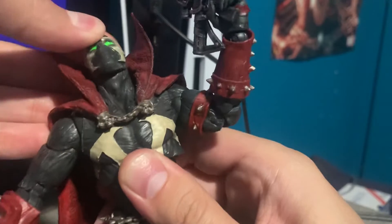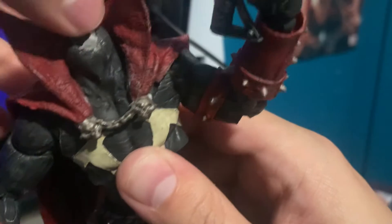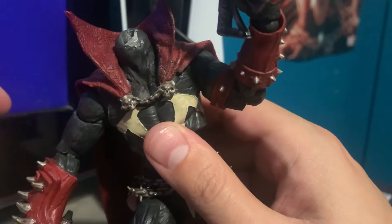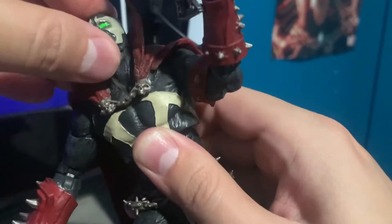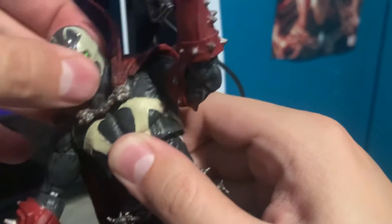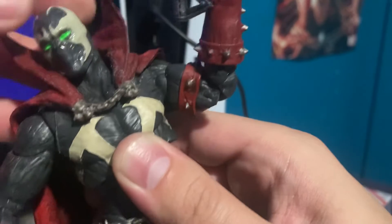I also did the head mod where he can look a whole lot more up now, and even look a whole lot more down. I had to use hot glue because I put a groove in the front but it made the head much more loose, so I put hot glue there. The groove in the back was still good so the head still stays on.